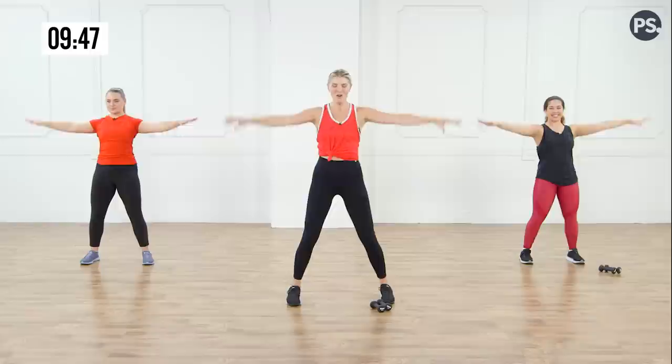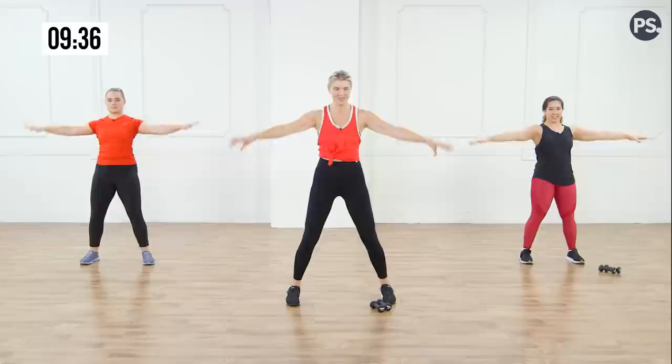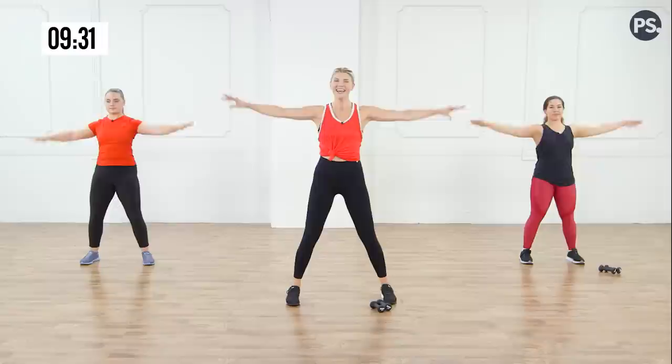Little circles forward, guys. Keep going — eight more, seven, six, five. Really important here to lengthen through your elbows. Reverse those circles. Bend it in and stretch it out with a little twist on the out.